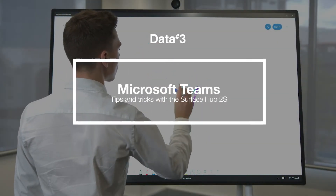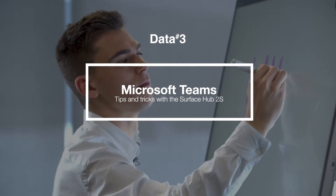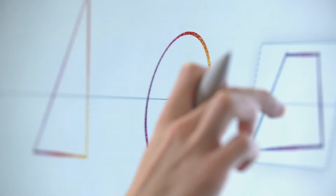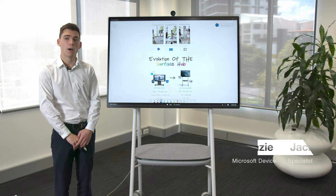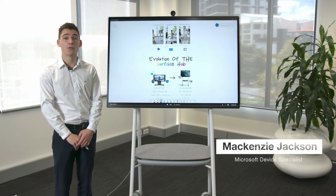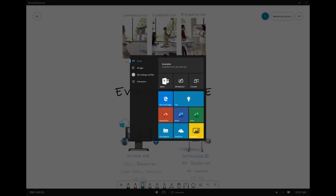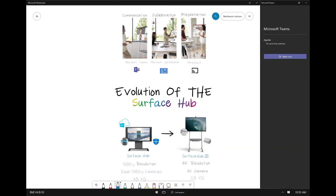Hi, my name is McKenzie. I'm a Microsoft Device Specialist with Dota 3 and this is the Surface Hub 2S. Microsoft Teams on the Surface Hub connects your remote workers within your organization. From the start menu I can start an ad-hoc call.